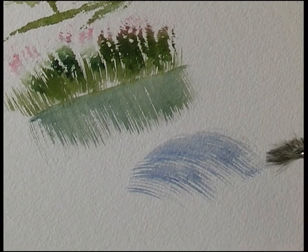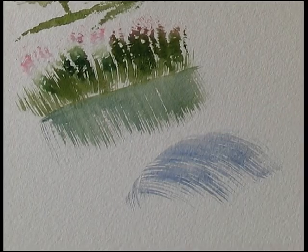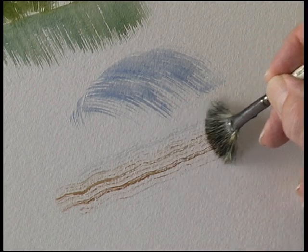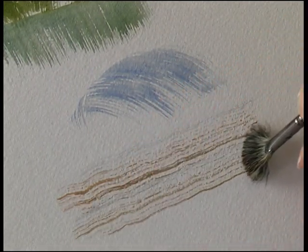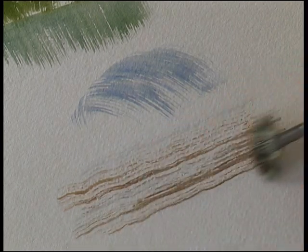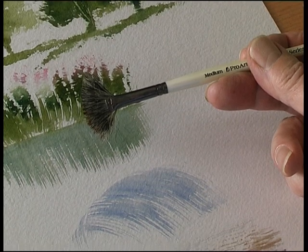It's also ideal for painting animal fur or hair. Wood grain — just jiggle the brush a little bit. So a very versatile brush, the Fantasia.